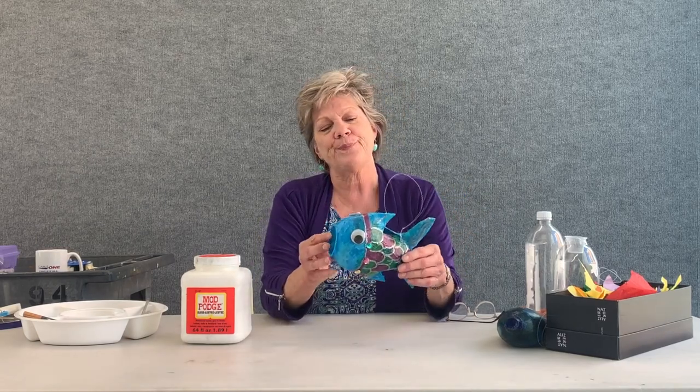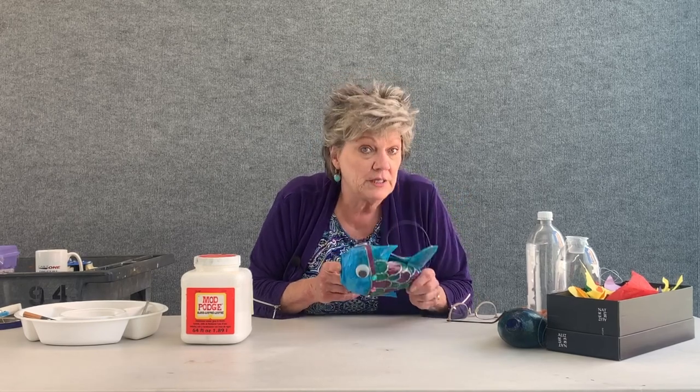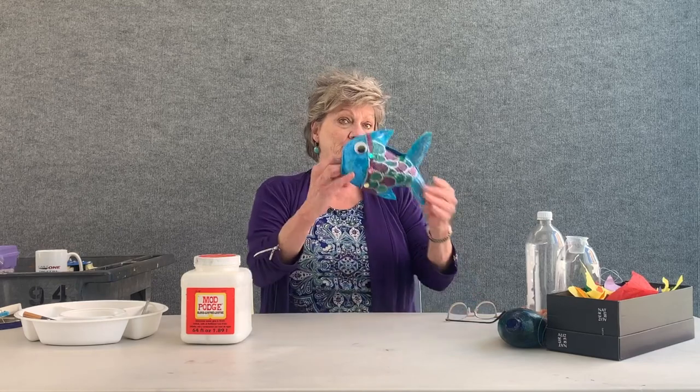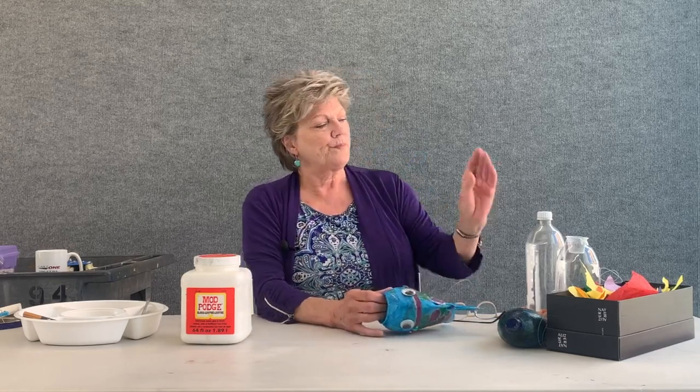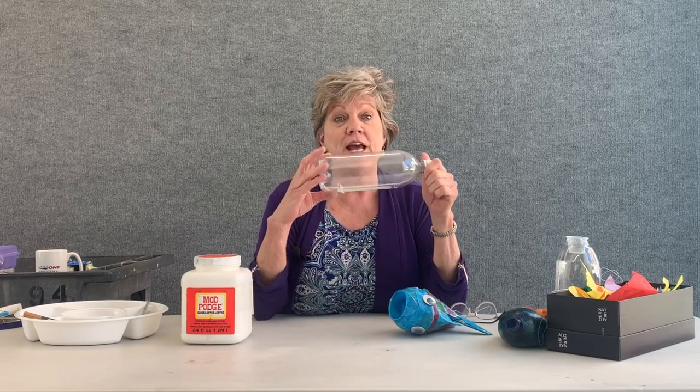You're probably wondering what this fish is made out of. Well, this fish is made out of a two-liter soda bottle — empty, of course. I have a liter bottle here, which is a nice size too.